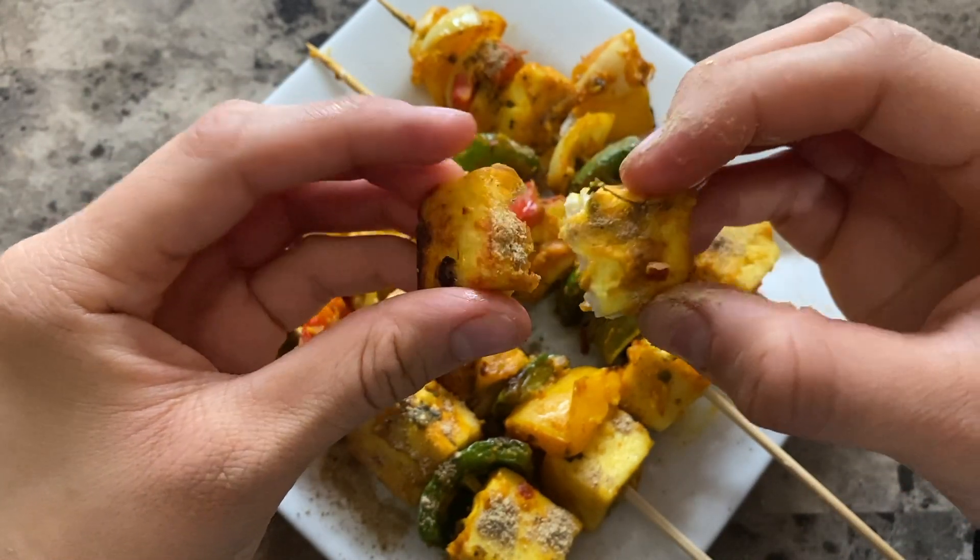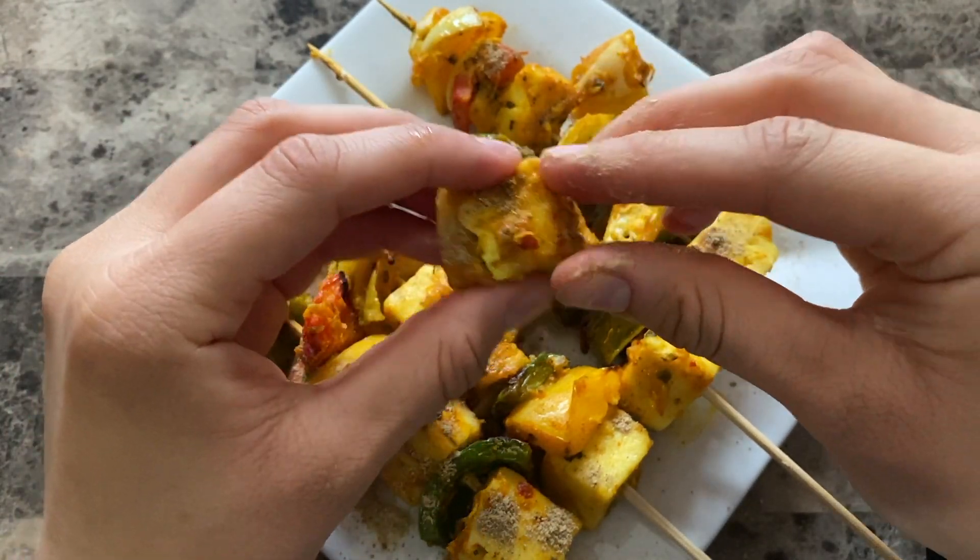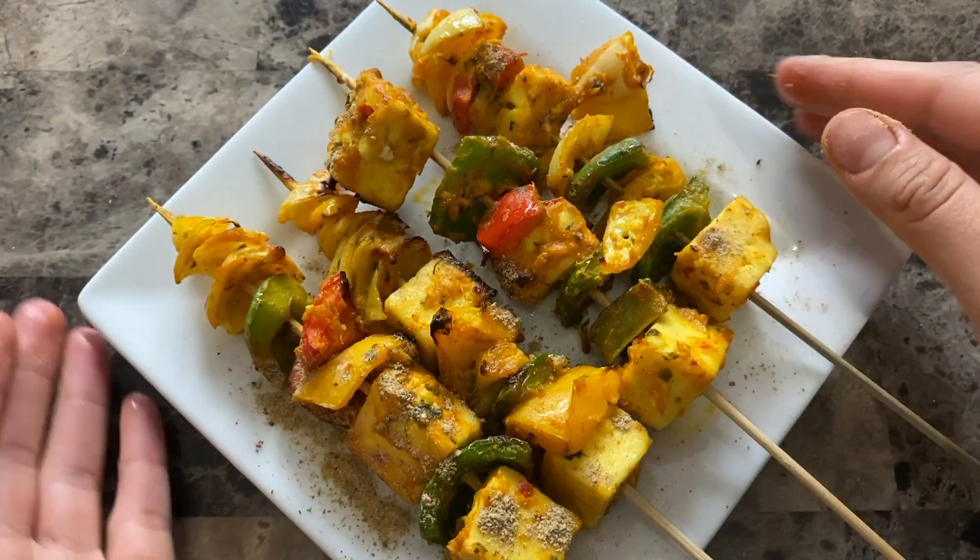And there you have it. Hope you guys all try this recipe out and let me know how it goes. Don't forget to like, subscribe and comment. I'll see you on the next one.